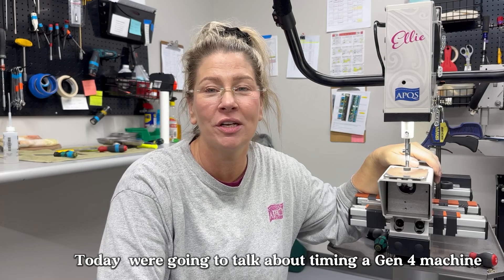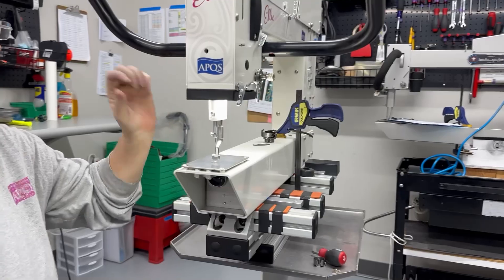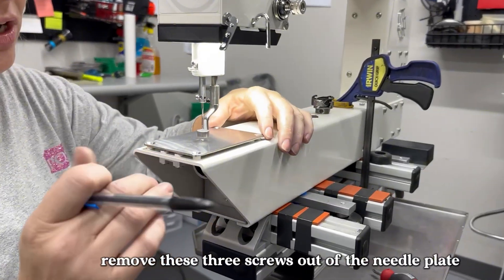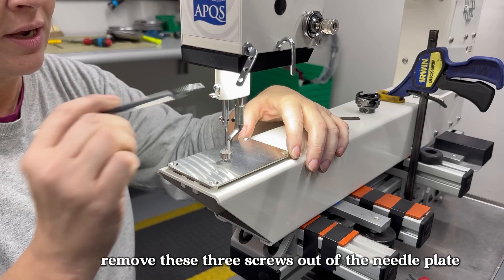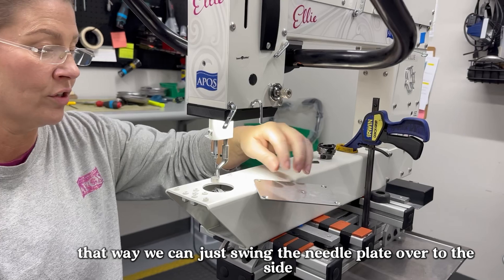I'm going to talk about timing a Gen 4 machine, which would be a square-throated machine built 2019 and later. The first thing we're going to do is remove these three screws out of the needle plate. I like to loosen the rear one so we can just swing the needle plate over to the side.